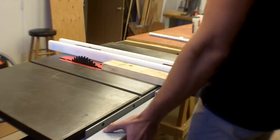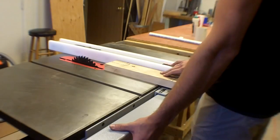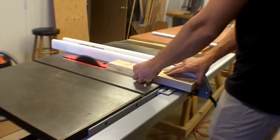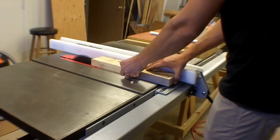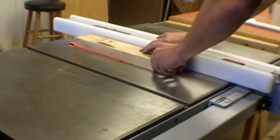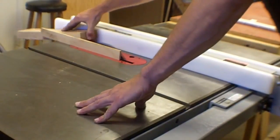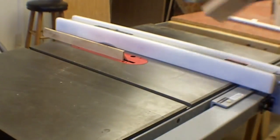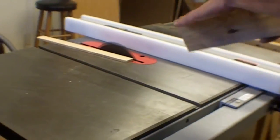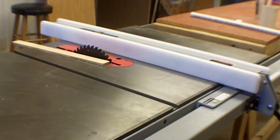This is probably the most dangerous and scariest tool in here. It's not inherently dangerous — it's just a lot of blade sticking out of the table. It leaves a very smooth, very flat cut on wood or whatever material you're cutting.